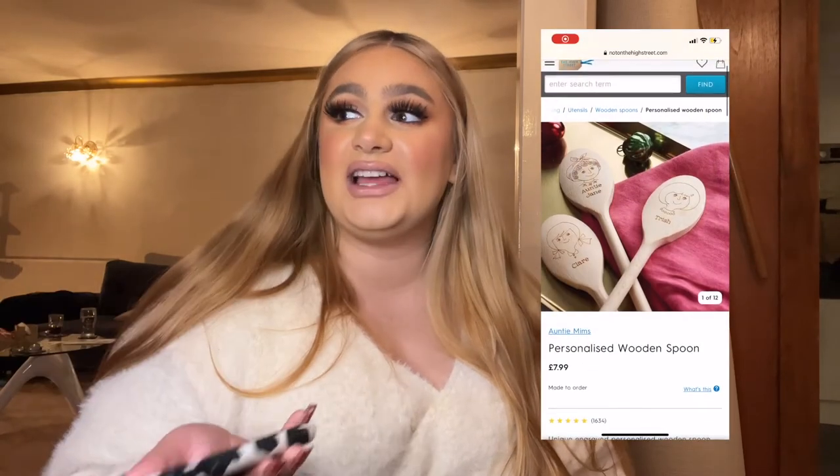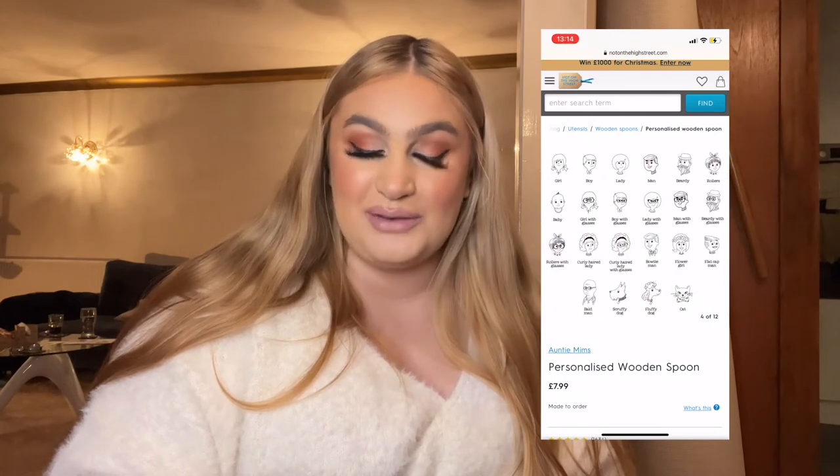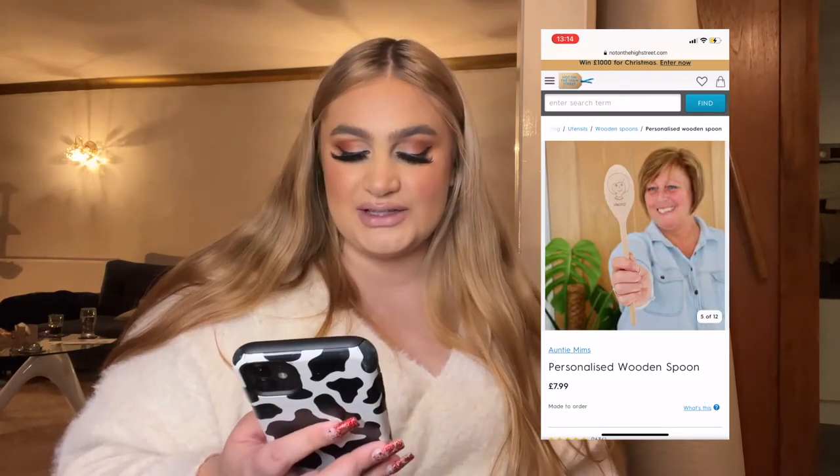Next is for the bakers — the star bakers. This is £7.50 on Not On The High Street and you can get a little picture and someone's name on a wooden spoon. How cute is that! Especially in a stocking, if you get something tailored to someone who really likes baking, they'd love it. They'd probably keep it rather than use it but it's not too expensive, it's really cute. I think personalized gifts always go quite far at Christmas.